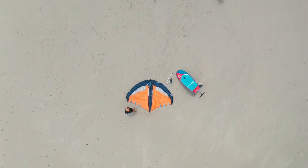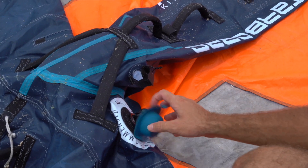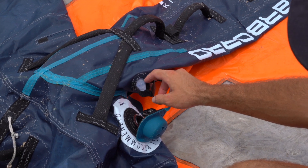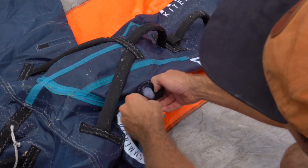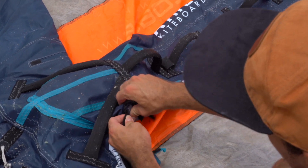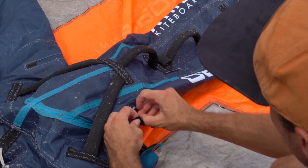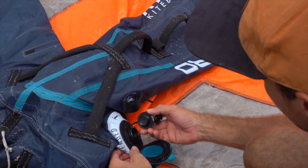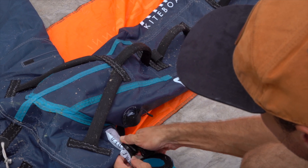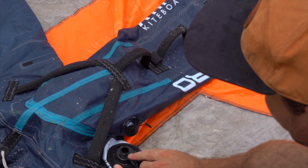Now that it's unrolled we can inflate it. Over here you'll see there are two different valves: the leading edge valve and the middle strut valve. It's really important to close this one up first before you inflate, otherwise the air will just keep coming through. There's a little velcro thing here to secure it. Then this one you need to screw in the base first, and then we're going to inflate in the top here.